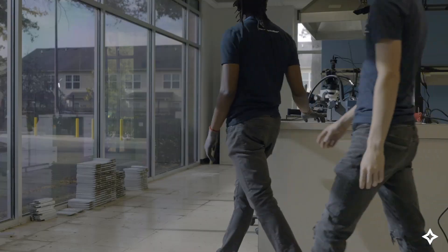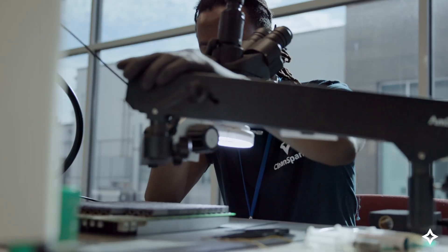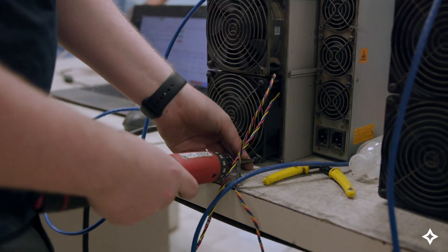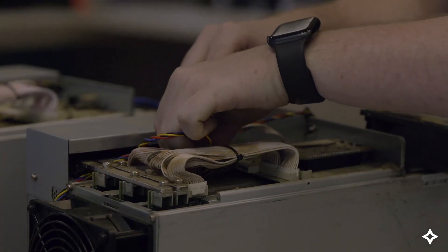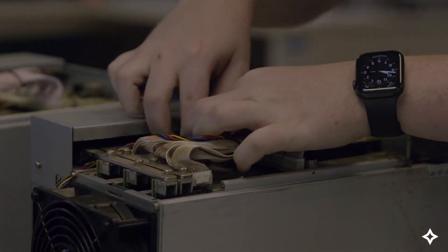Bitcoin mining machines go through a special process to get them ready for immersion cooling. First, we remove the fan so the liquid can flow unimpeded through the machine reliably, eliminating most of the operating noise and failure points within the device.